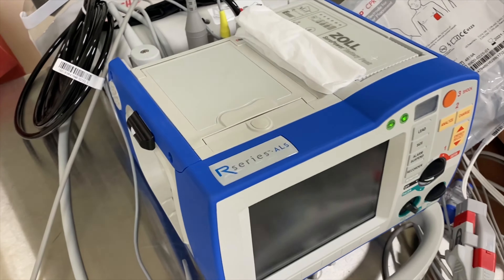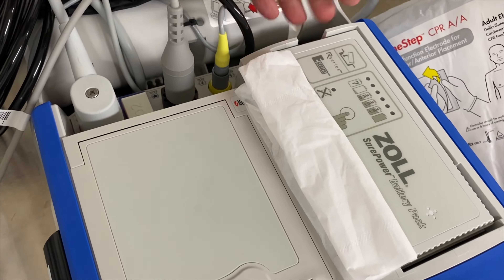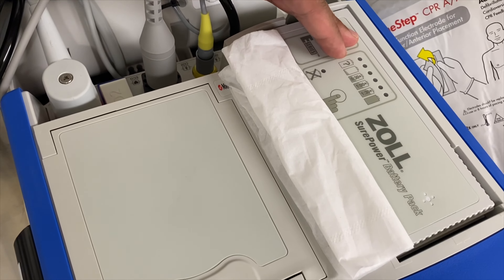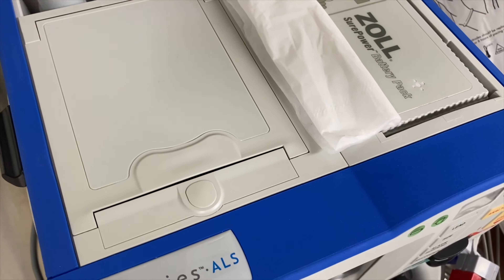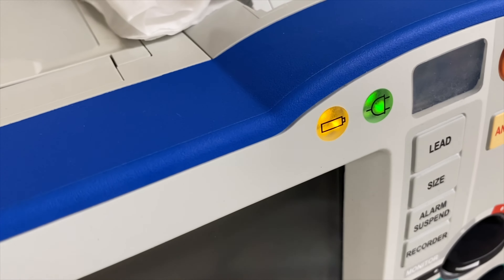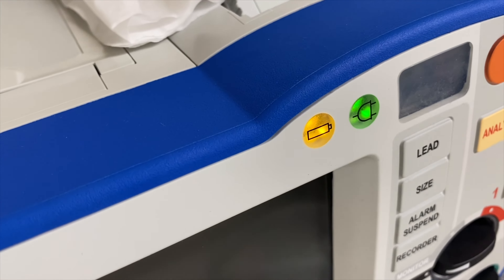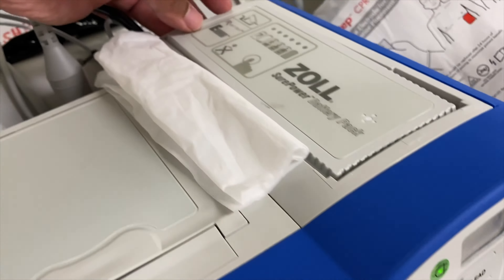When we look at the top portion of our Zoll defibrillator, you would see and you can locate where your battery is. This is where your battery is. You want to make sure that this is always plugged in, because if I do take it out, you can see that there will be a flashing yellow light that's coming on in the front part of your device.